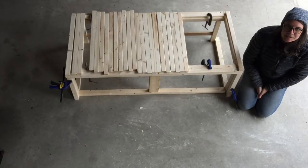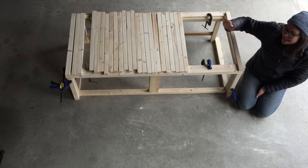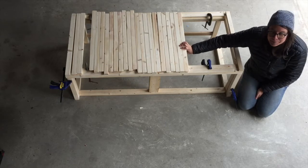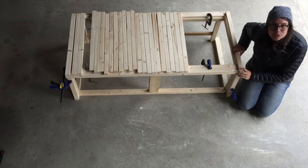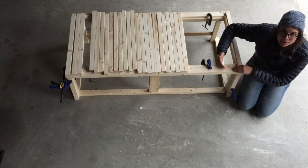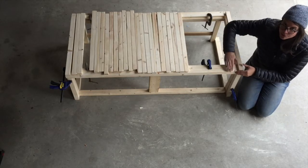You betcha! Thanks, Emily! So now that all of our pieces have been sanded and put into place, what we're going to be doing is screwing them into the frame. Every other piece will be screwed into the pull-out portion of the frame and then the next piece will be screwed into the flip-up portion of the frame.